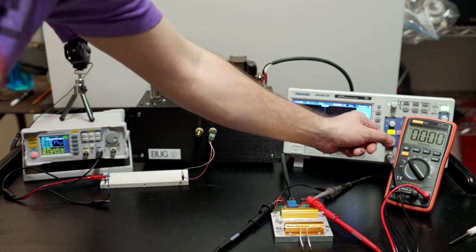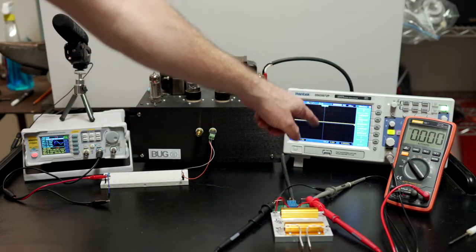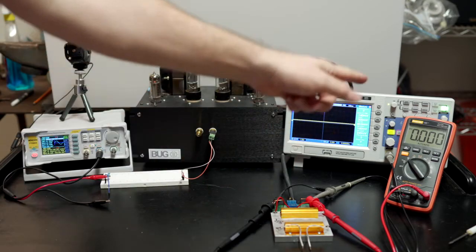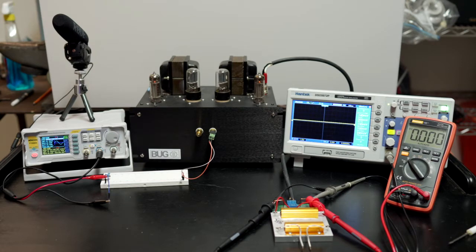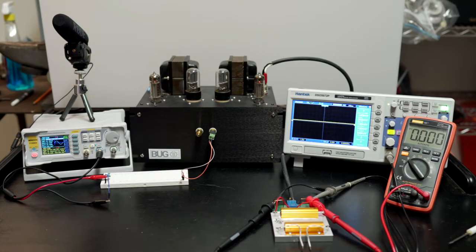We've got our multimeter set up across the 8-ohm load, and we're tapped in here with our scope and probe. Today we're testing for gain, power, distortion at 1 watt and 5 watts, and we'll do full frequency sweeps at every power level. We'll also look at noise versus 1 watt, hum versus 1 watt, output impedance, the square wave response, and the frequency response of the amp.